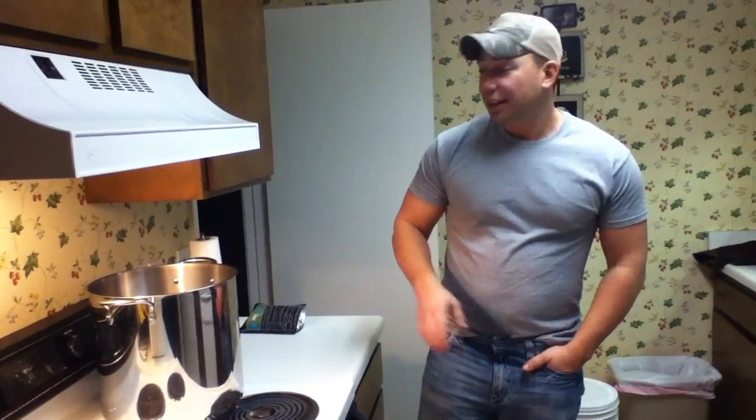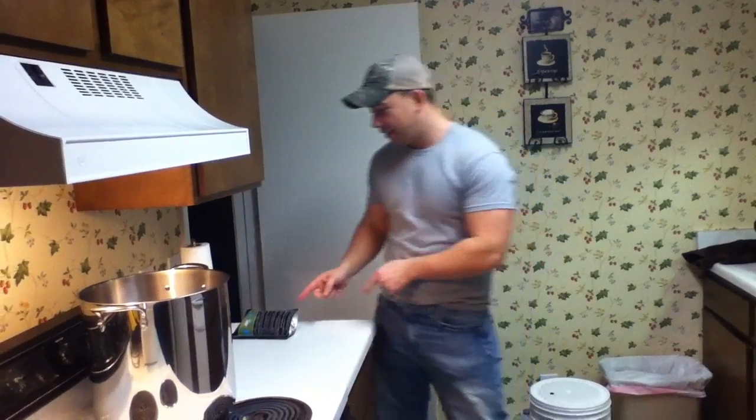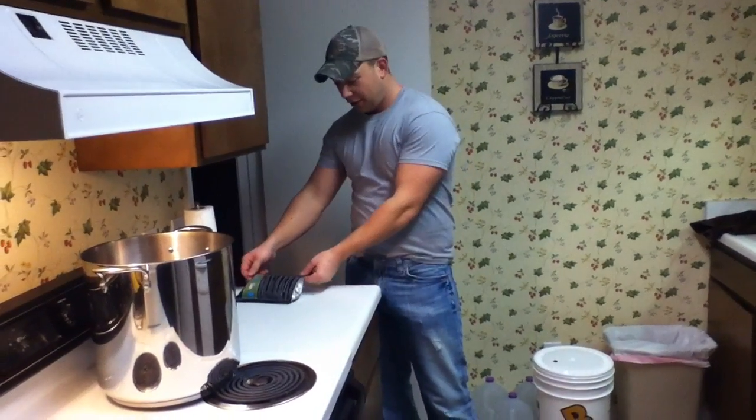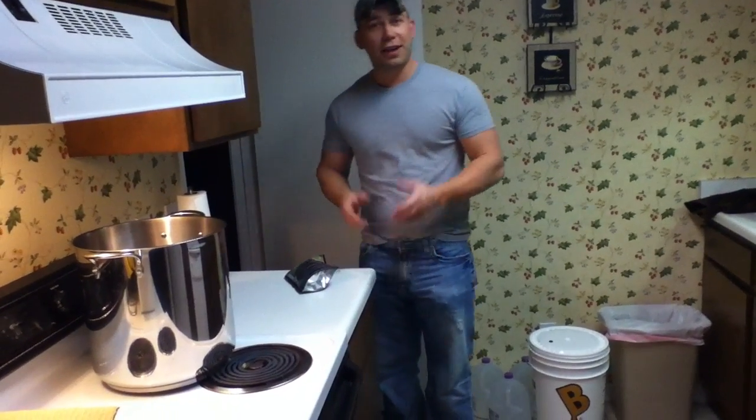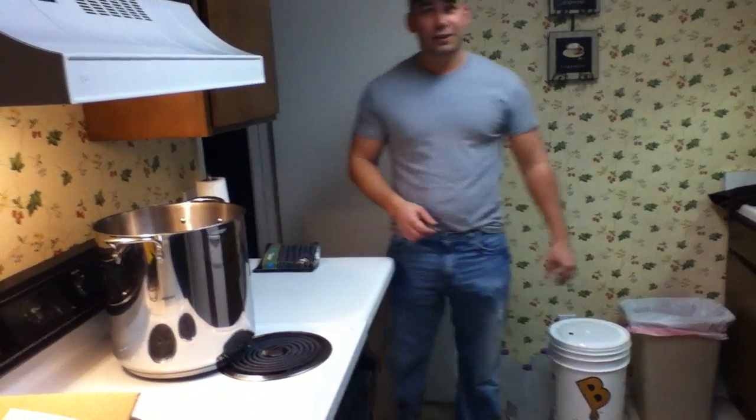Hey YouTube, how you doing? Alright, about three and a half hours ago, we took the Activator Pack of Yeast and we smacked it and activated it. Now, this here is what it looks like. As you can see, it's puffed up.